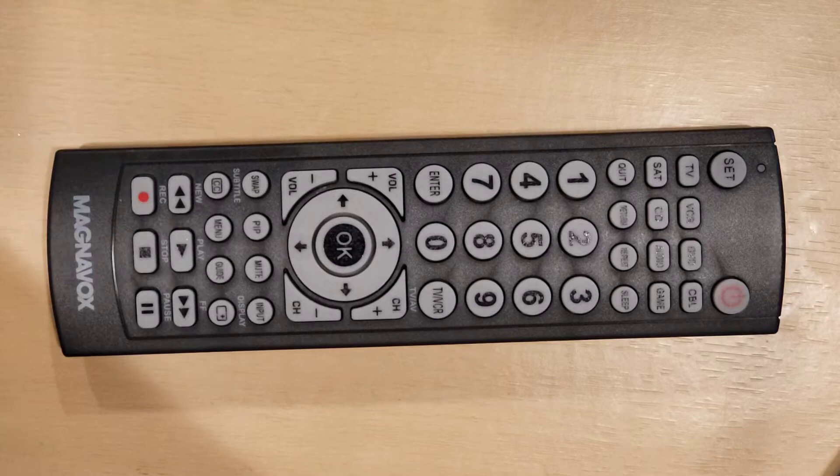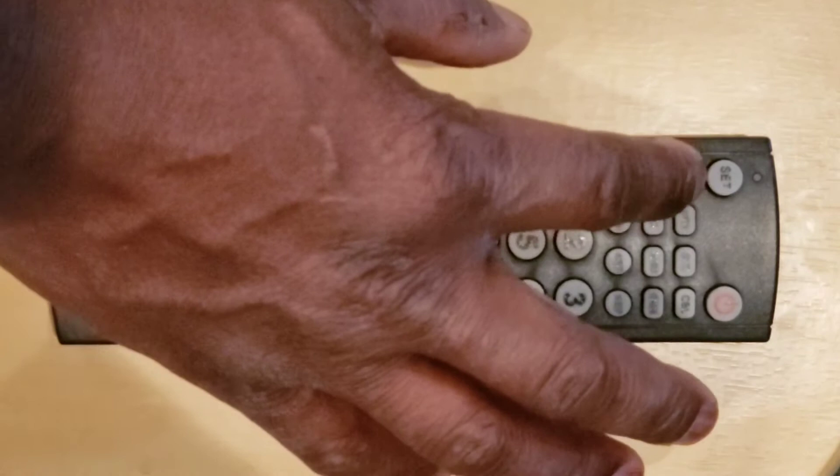Step 2: press and release the device key that you wish to program, such as TV, VCR, DVD, cable, satellite, CD, audio, or game.